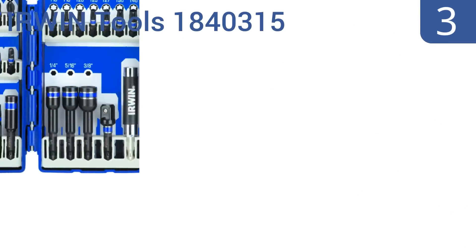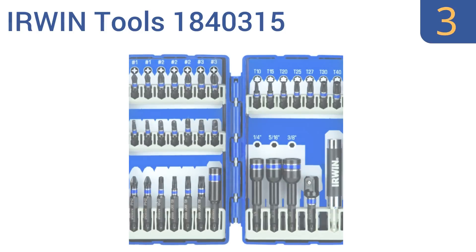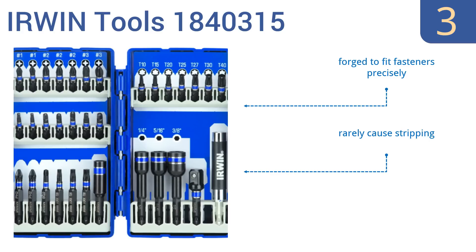Nearing the top of our list at number 3, the Irwin Tools 1840315 is built with high-grade steel to withstand heavy use by impact drivers. It includes everything from screw heads and hex bits to Allen wrench tips and more. Plus, the case allows for quick identification. They're forged to fit fasteners precisely and rarely cause stripping, and they can withstand an extremely high torque output.